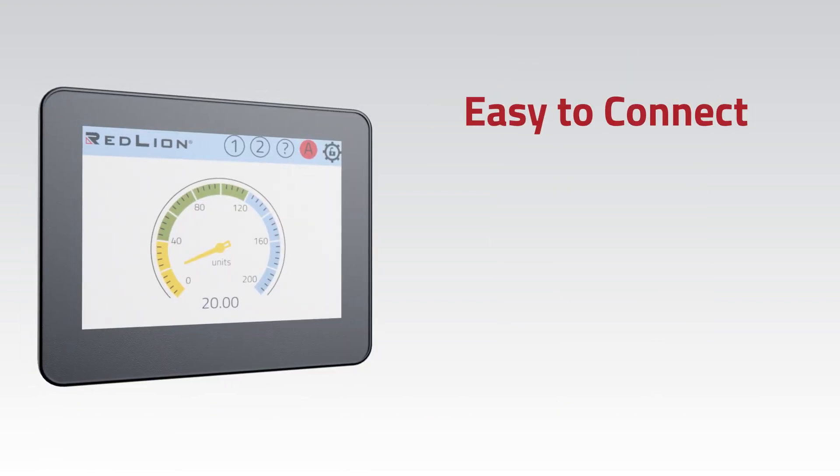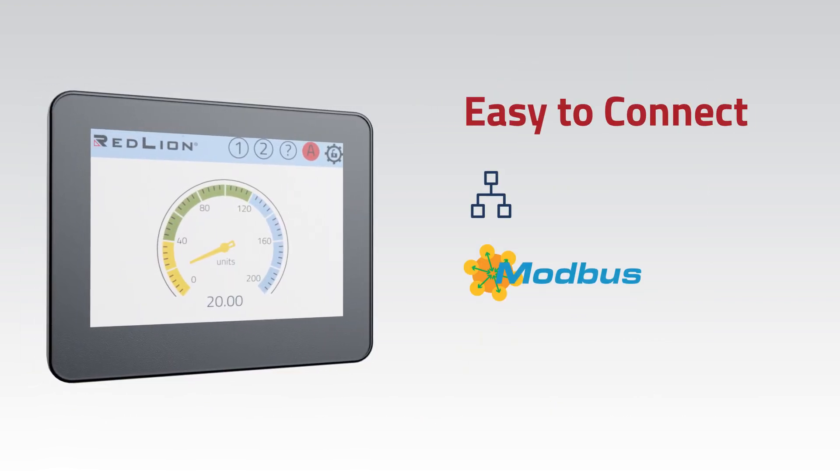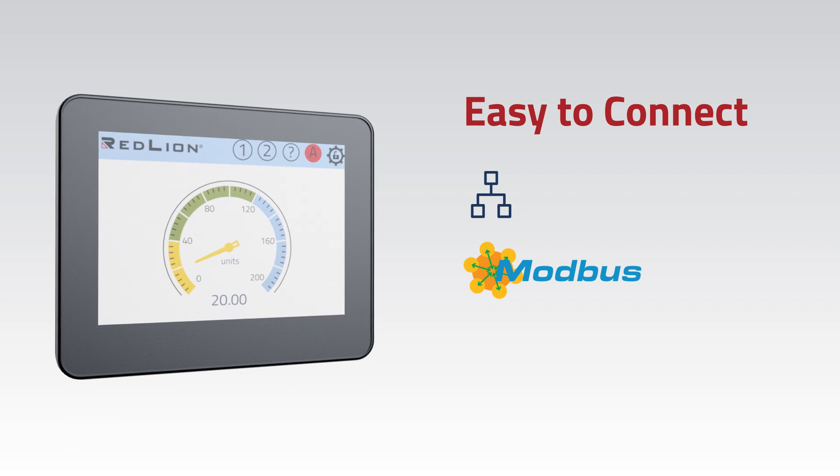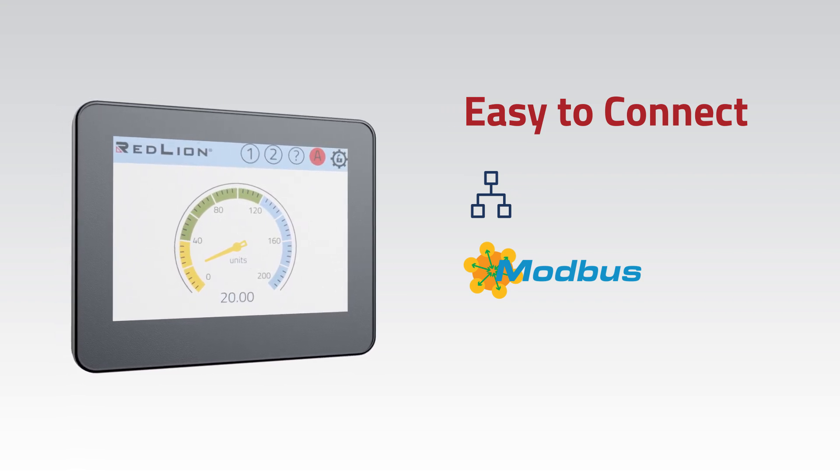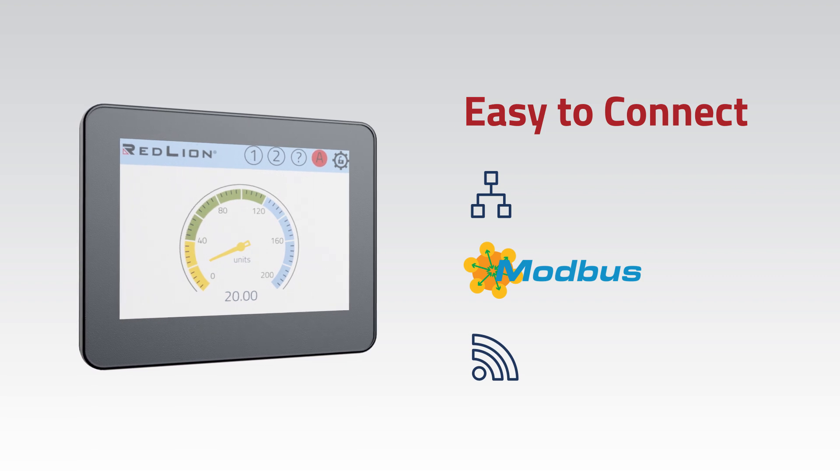It's easy to connect. In addition to Ethernet, Modbus, RS485, and RS232 communication, take advantage of Wi-Fi for truly wire-free connectivity.